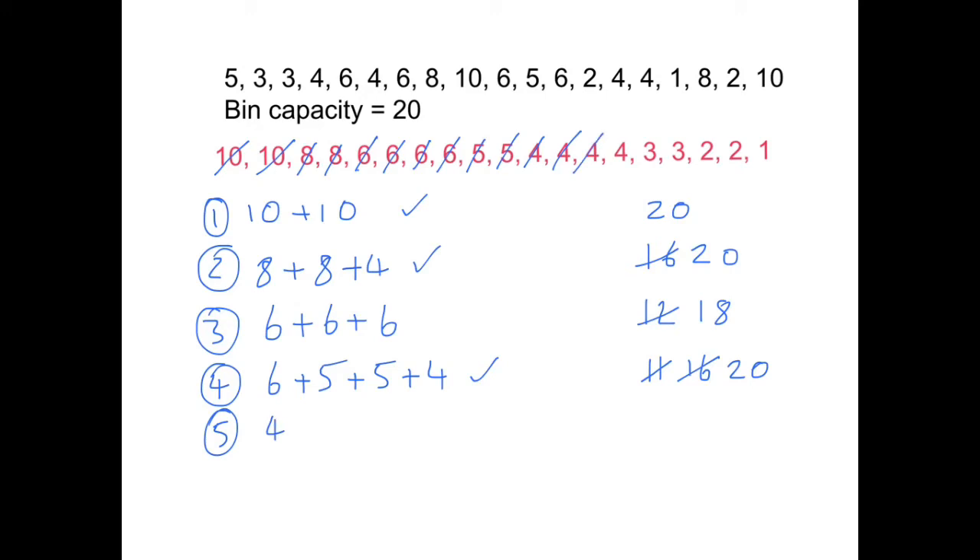Another four goes into bin five — cross it off. Another four — cross that off, giving a total of eight. Then I have a three, which also goes in bin five giving a total of 11 — cross it off. Next one, another three — total of 14 — cross it off. Next one is a two; the first bin available is bin three, so we add it in there — that's 20, so bin three is complete.